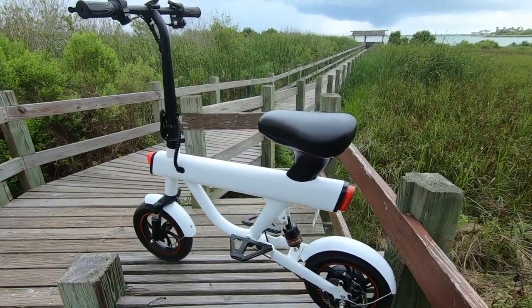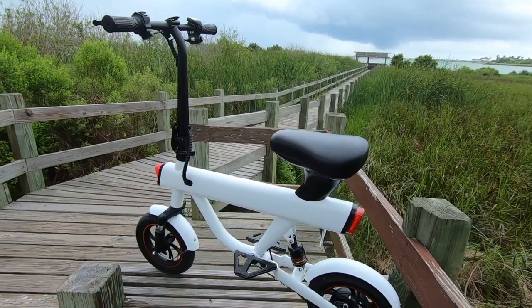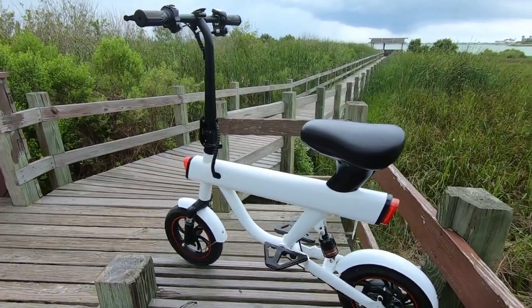F-Wheel was launched in 2012 and DYU is their top brand. They produce scooters, e-bikes, and mopeds, and they aim to create intelligent commuting vehicles. They currently sell directly to consumers online.